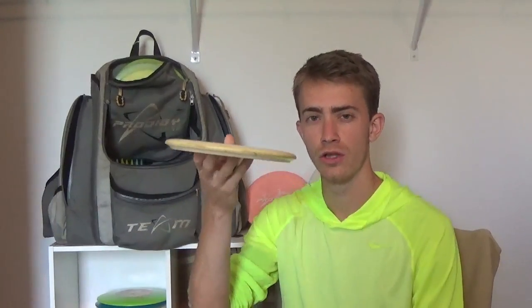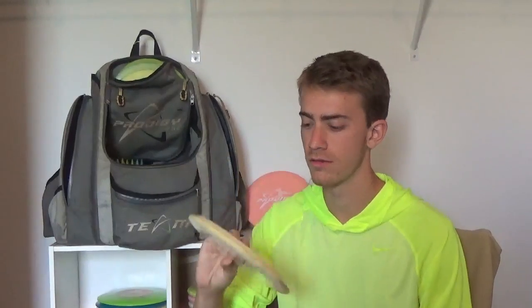I threw the 750 M2 a good amount out there. It's fairly beat up. I like to throw it with a slight hyzer and it goes straight then finishes straight, or with a slight anhyzer and it fades right with no hard fade to the left. I threw it off the tee pad on hole 16 a good amount — it worked well on slight anhyzers or hyzer straight with no fade at all. This was probably my most thrown mid-range at the tournament.